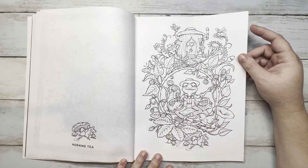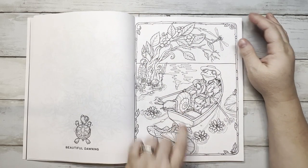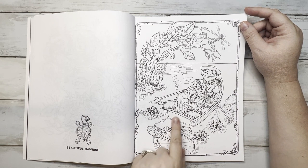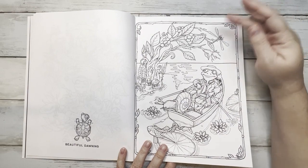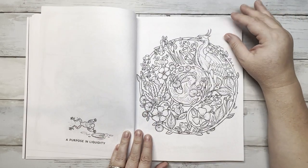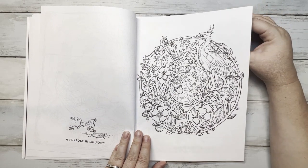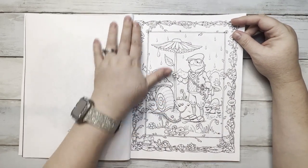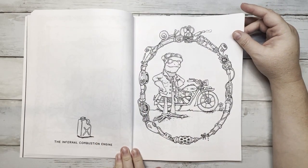I'm seeing the snail in a lot of them. So we've got Mr. Fogarty, and we're going to have to name the snail. In the comments below, put some good name choices for our friend the snail, because you know me — I like to name everything. This one is 'Beautiful Dawning,' so it would be pretty with a sunrise or sunset sky. 'A Friend in Need' — he's helping the snail not get wet. These are just so cute. He does a great job with his illustrations.